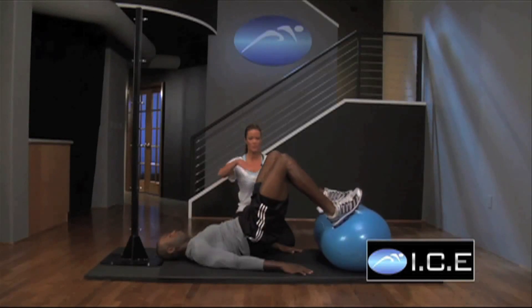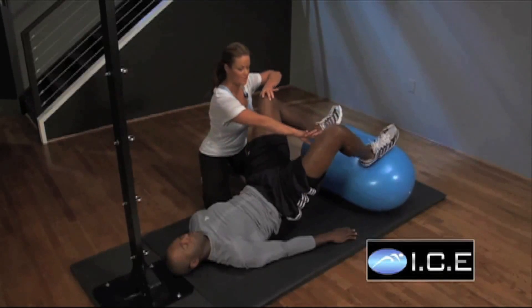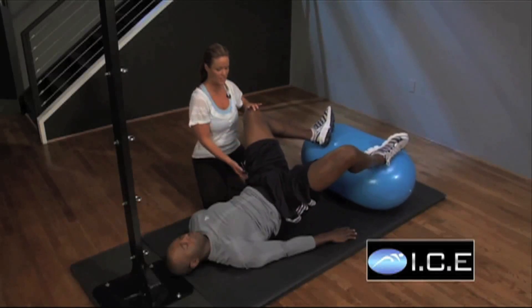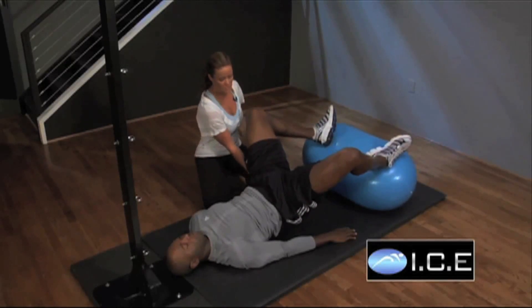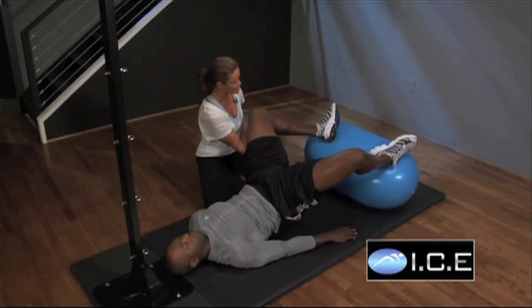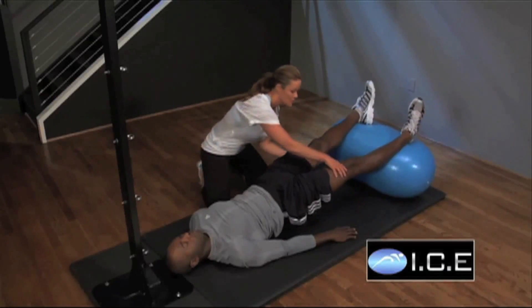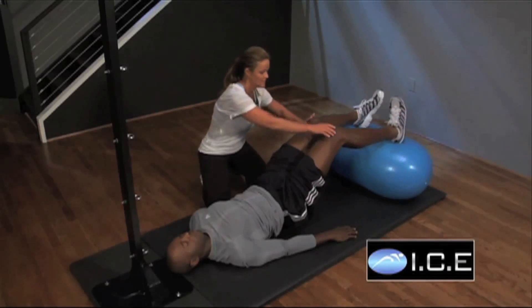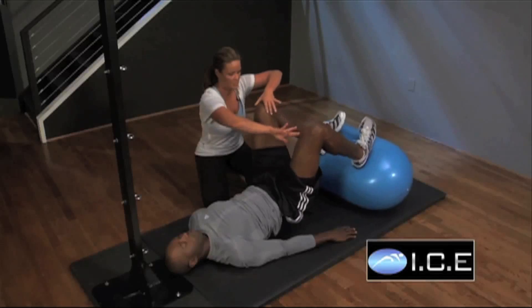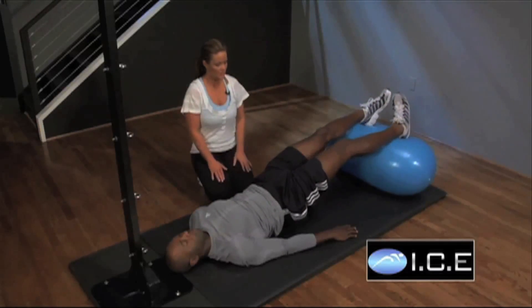Hold the ball still. You're going to let your legs fall out to the side into external rotation — and don't just let them sit there, squeeze right now. Keep squeezing in the back. Straighten the legs out. Then once you get there, roll in at the hips and pull into internal rotation. So we go out, roll out and in, and roll in.